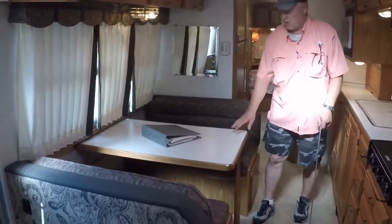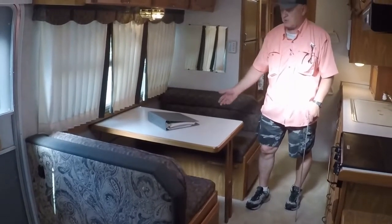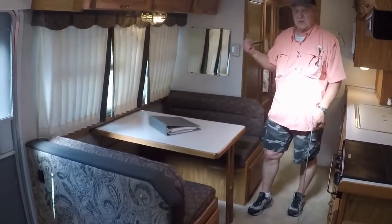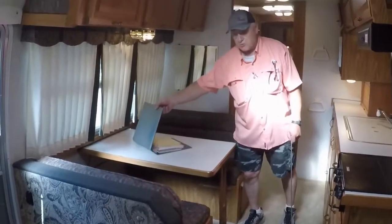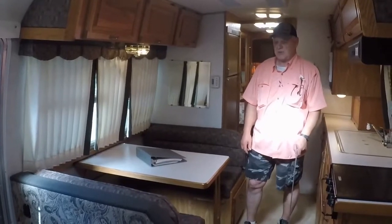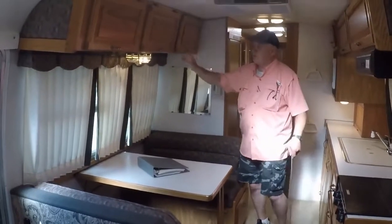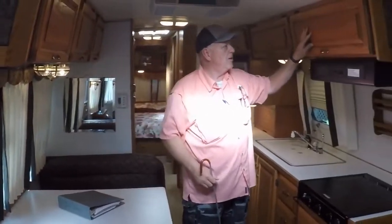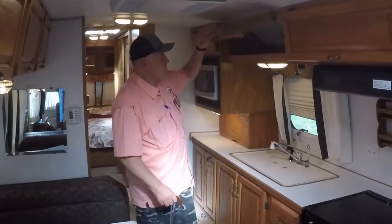This is the dinette area — it seats four. The table lowers to make a surface where the cushions can pull together to make a bed for two persons. The pull-out sofa sleeps two as well as the queen bedroom in the rear, so the unit as a whole sleeps six. The original owner's manuals are right here — I am the second owner. I purchased this unit in 2005 from a lady in Salt Lake City, Utah. We have plenty of storage here, and you'll notice the quality oak-finish cabinetry representative of Airstream's quality.